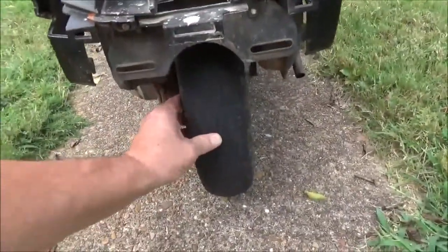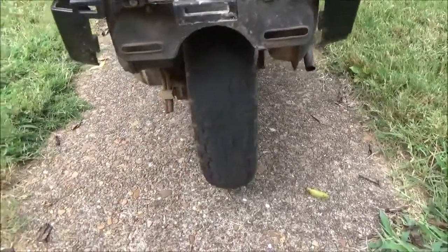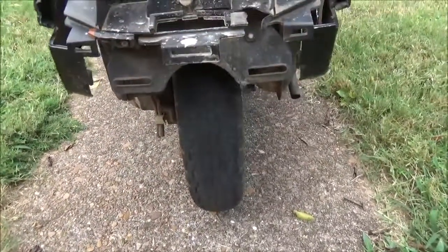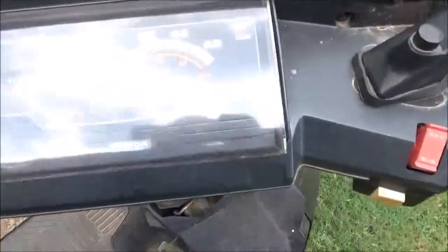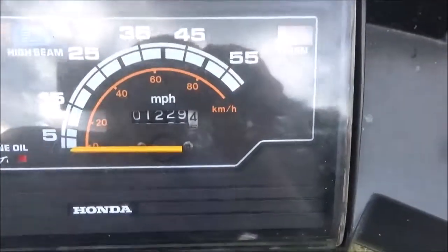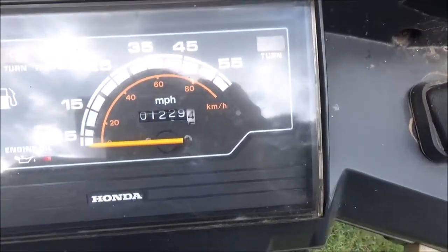The rear tire looks like it might have been run low a little bit, but it's basically pretty good. They're both holding air. All the lights work on it, and it's got 1,229.4 miles on it.